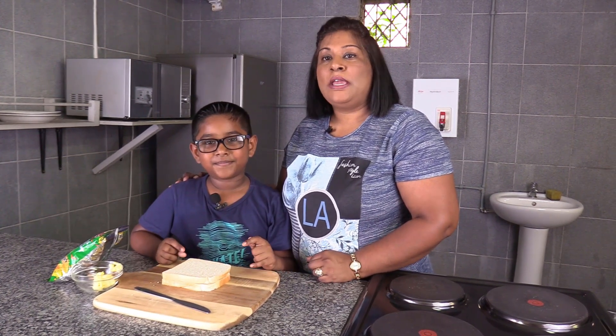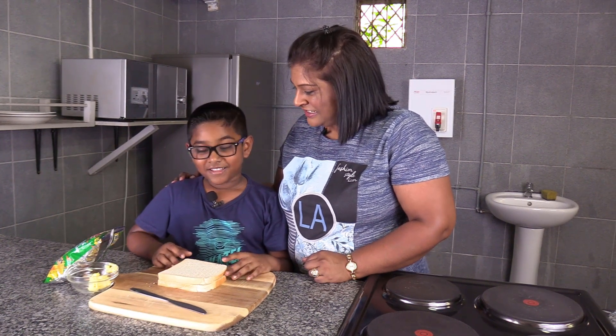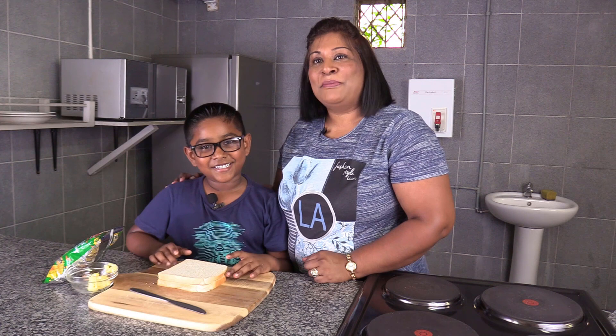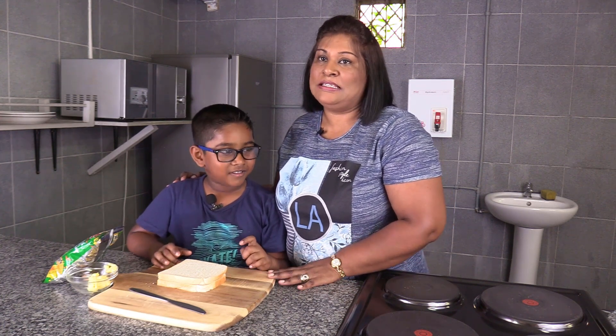Today Caleb is going to do a quick and easy recipe for the kids. And what are you making, son? A chip sandwich. Perfect — a chip sandwich! We're going to tell you shortly what you need for this quick and easy recipe.